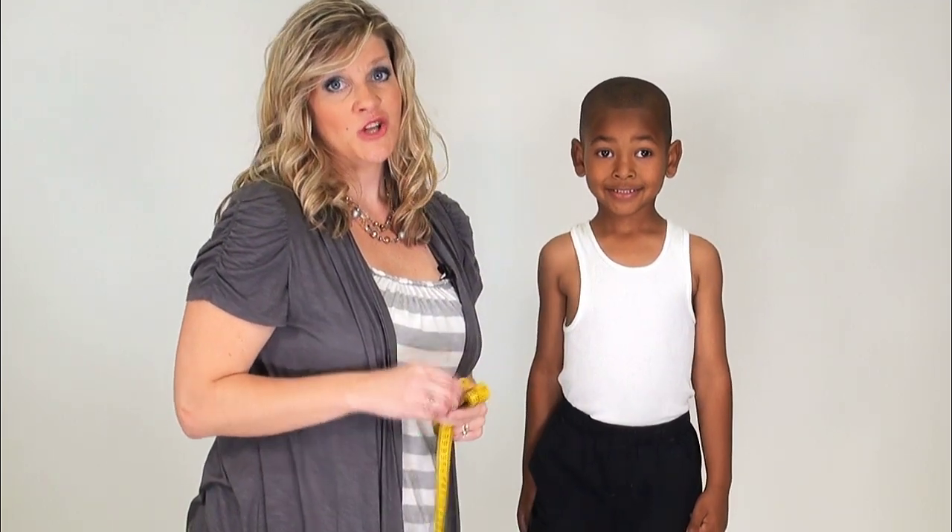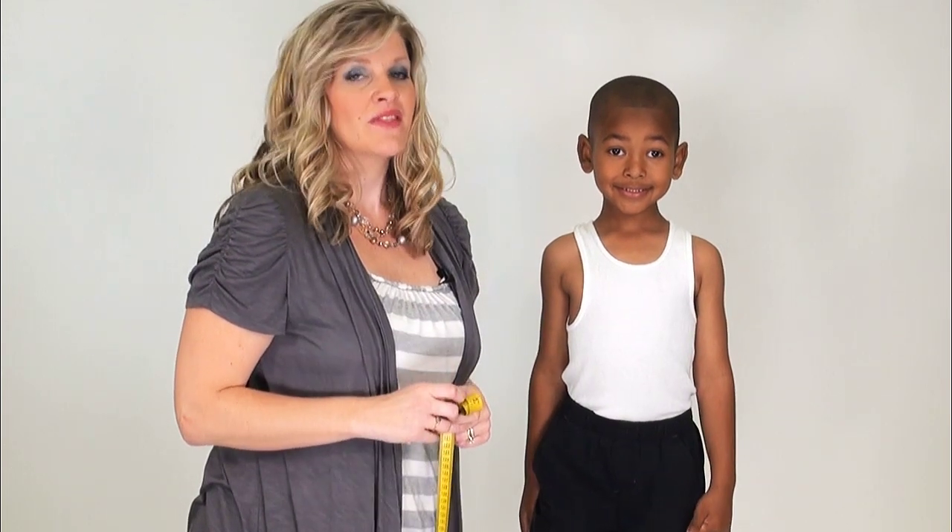Remember, if you're in between sizes, don't worry — just order a size up. That's going to be the most comfortable.